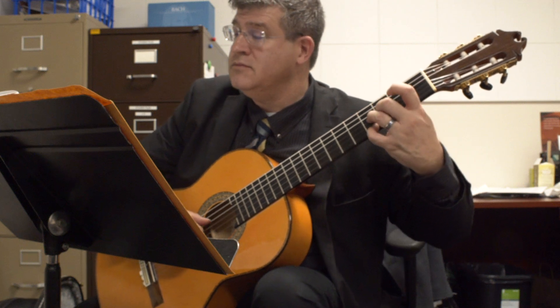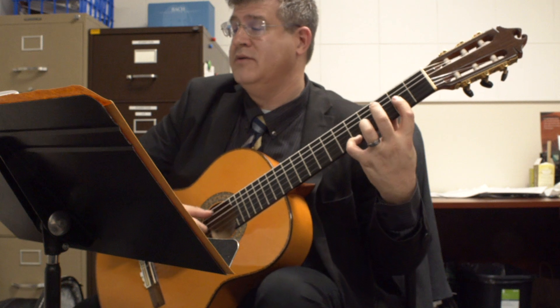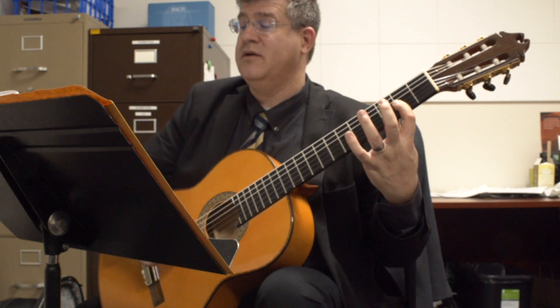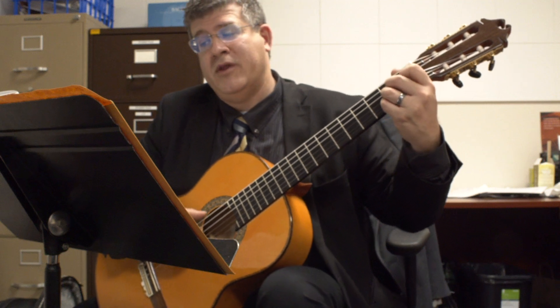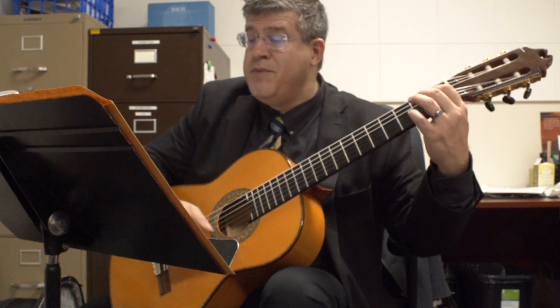Then back to your key tonality — A, A major. Stay there, play the B string, and the G string is held in the bar, then you're going to have to get back and stack two, three, and four. And you reply with an E major chord, then you're going to repeat this process.